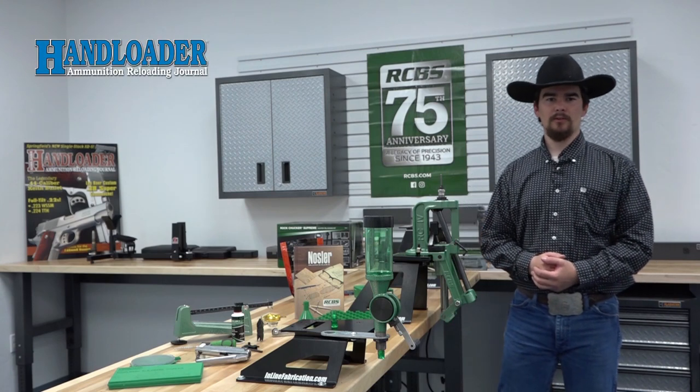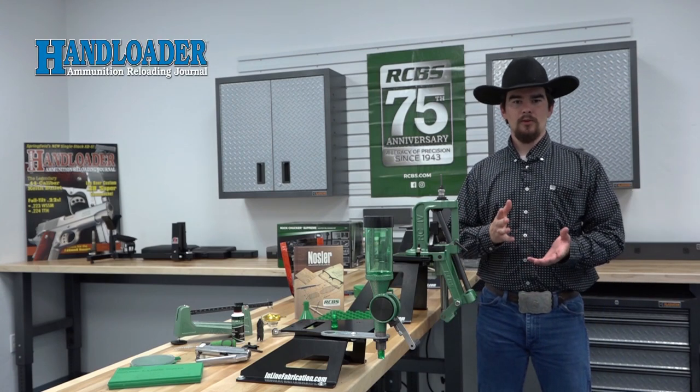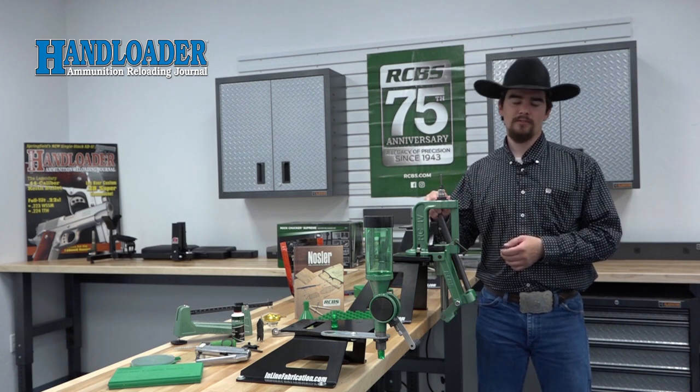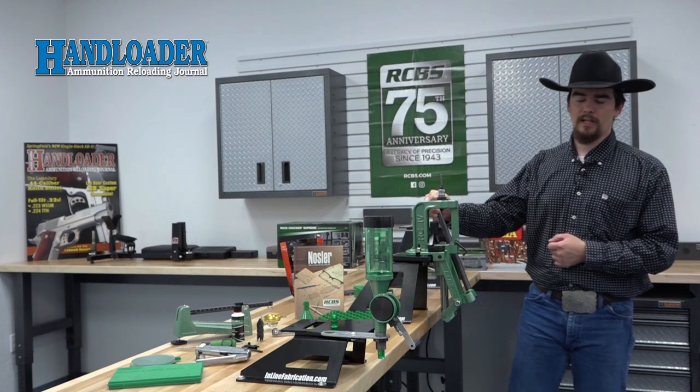Hello, I'm Jeremiah with Hand Loader Magazine. Welcome to our reloading room.